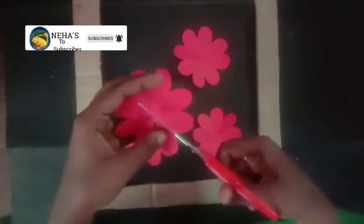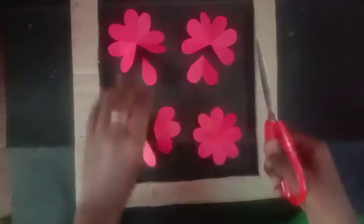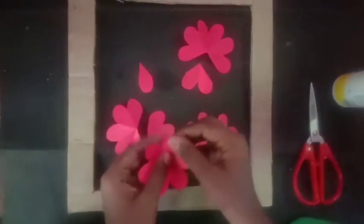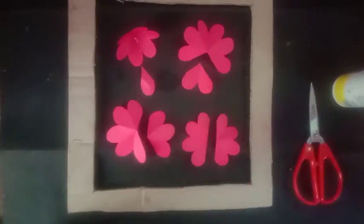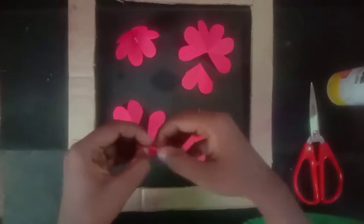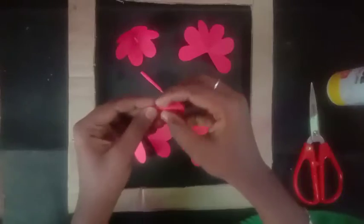Let's open the 4 flowers: 1 petal, 2 petals, 3 petals and 4 petals. Arrange the petals for each flower. This part of the video will go a bit faster than what you see on YouTube.